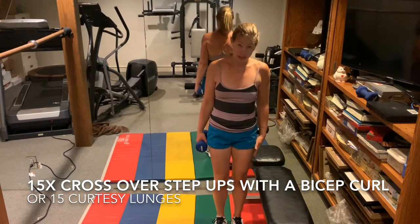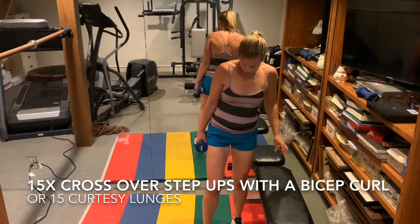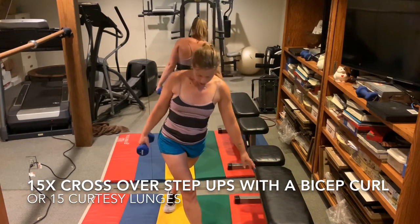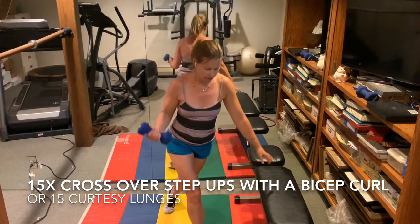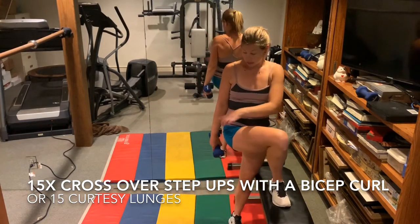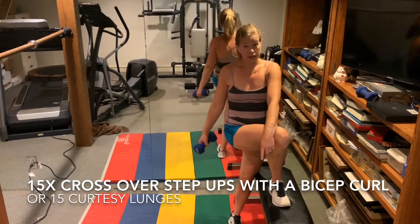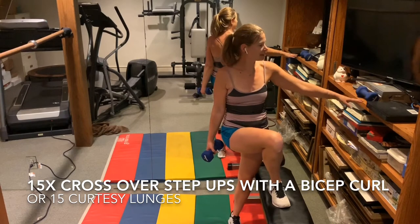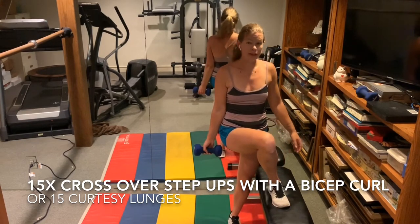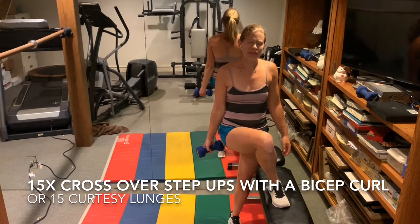Stand next to your stool or chair. If you don't have anything, you can do curtsy lunges. We're going to do step ups. The exercises we did on the bench before, you can also do on the ground as a basic hip bridge. We'll do fifteen on each side.